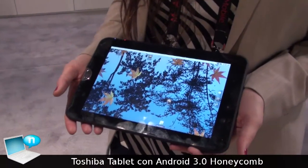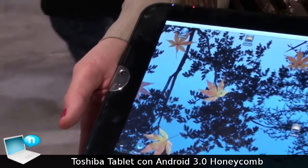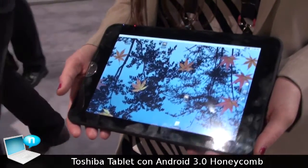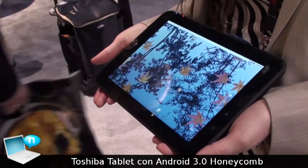This is the Toshiba tablet, which we have just introduced here at CES. It is a 10.1 inch display with a 16 by 10 aspect ratio and a 1280 by 800 screen resolution. The widescreen capabilities of this device give plenty of real estate for browsing the web, watching movies, and playing games.